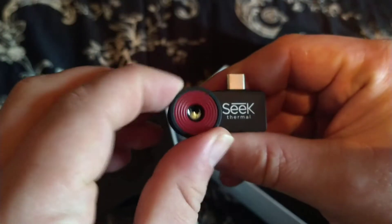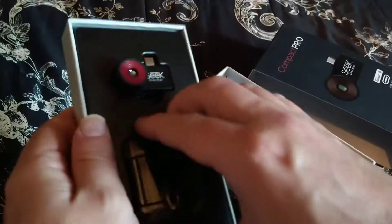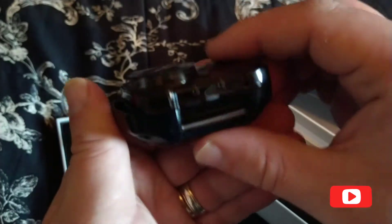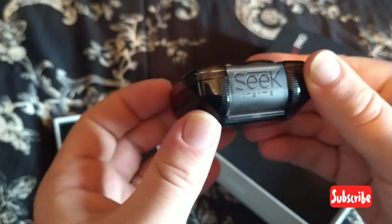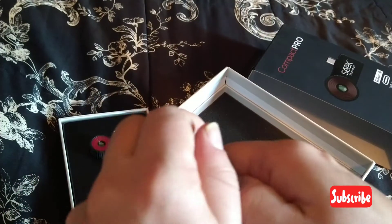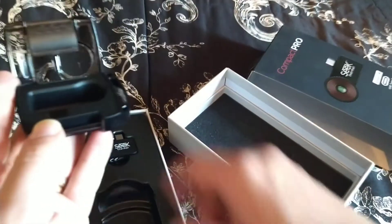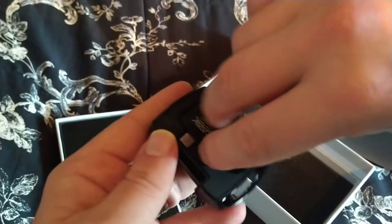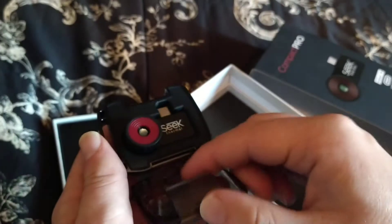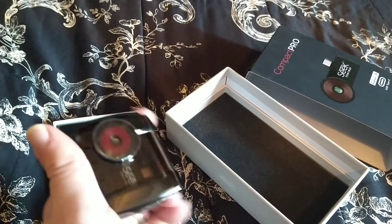Auto-adjustment, adjust manually. And the case itself — the key lock is gone so it can actually hang. Goes like that. Awesome, okay, let's see this device in action.